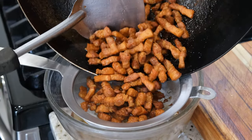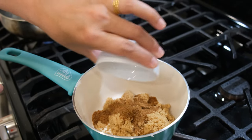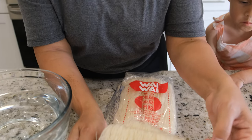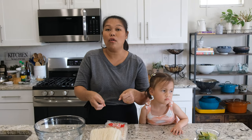It's very famous in Thailand, but I'm not sure how to translate it to English — but it will be delicious. Before I show you how to make this recipe, please don't forget to subscribe to my channel. In Thailand we call it Mee Kook. It is a thin rice noodle mixed with a delicious sauce — that's why we call it Mee Kook.